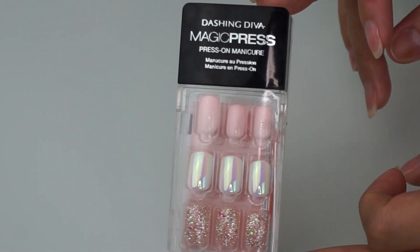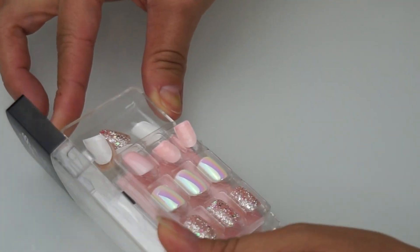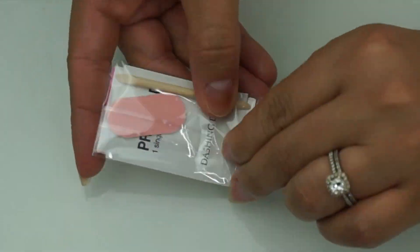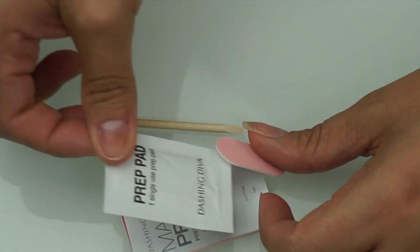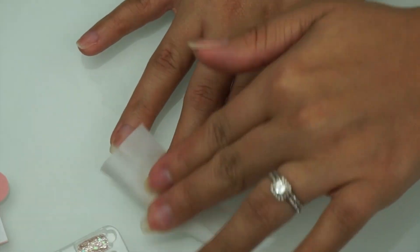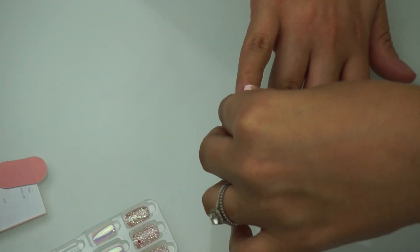I have decided to go with these cuties right here. When you open up the package, you'll find the different size nails, this cute nail file and manicure stick, along with a prep pad. The prep pad is actually going to help remove any oil from your nails to help the press-ons last longer.